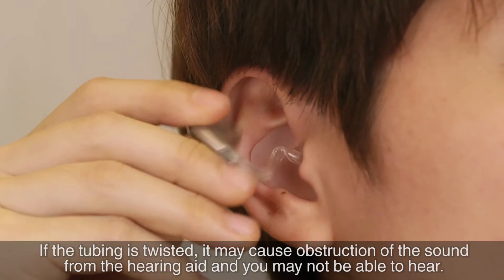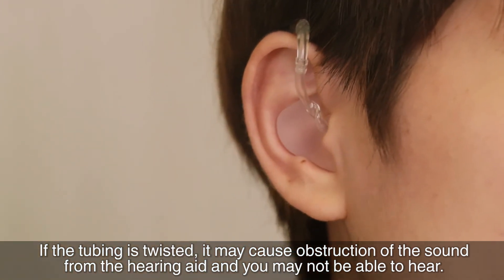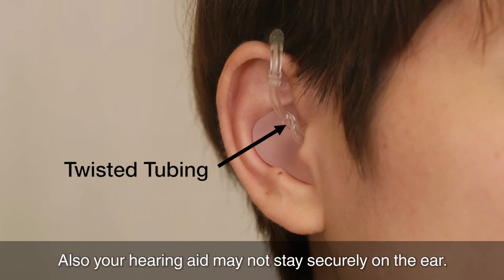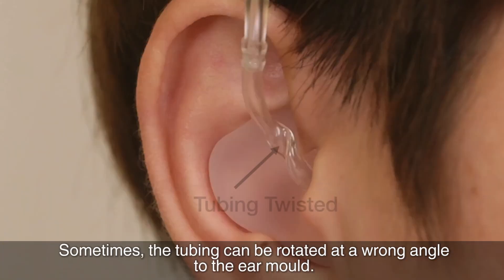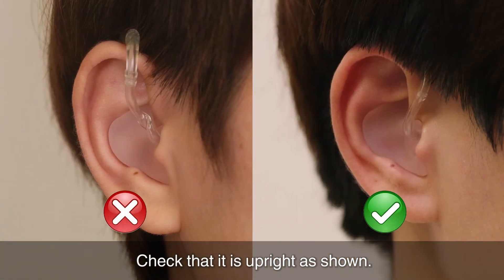If the tubing is twisted, it may cause obstruction of the sound from the hearing aid and you may not be able to hear. Also, your hearing aid may not stay securely on the ear. Sometimes the tubing can be rotated at a wrong angle to the ear mould. Check that it is upright as shown.